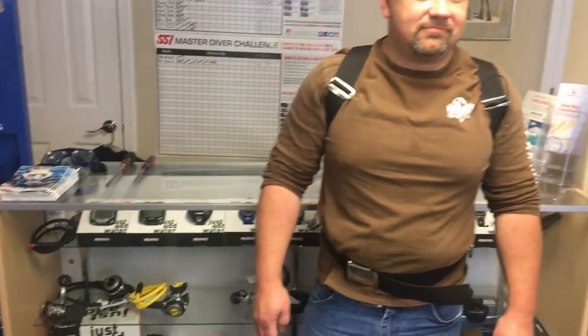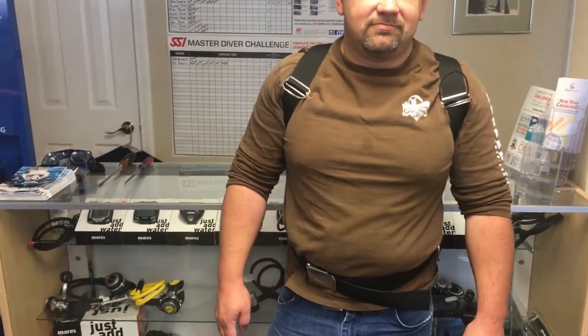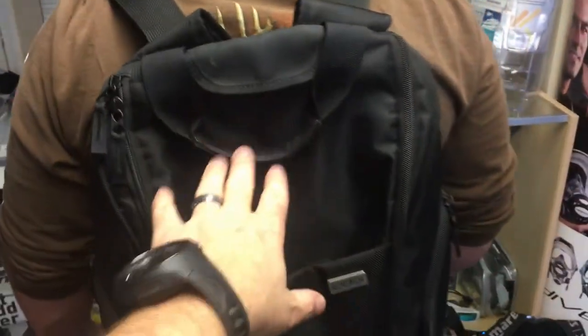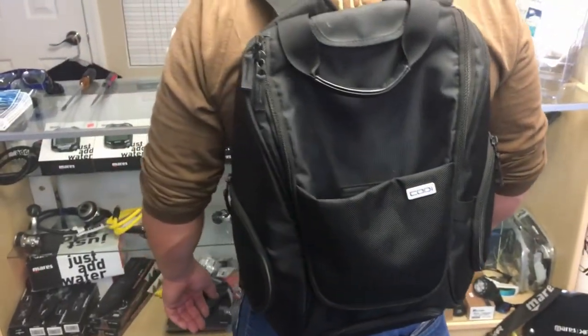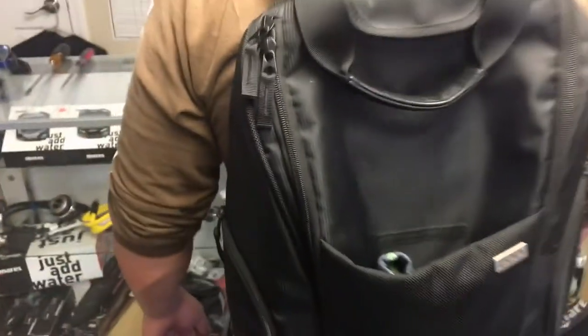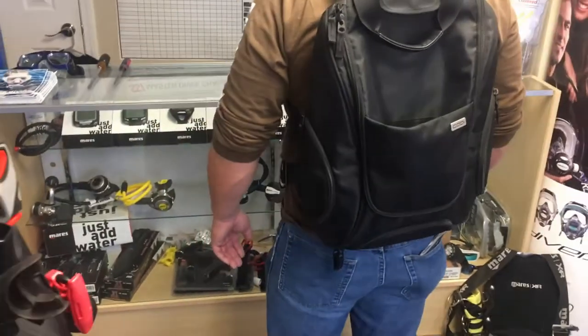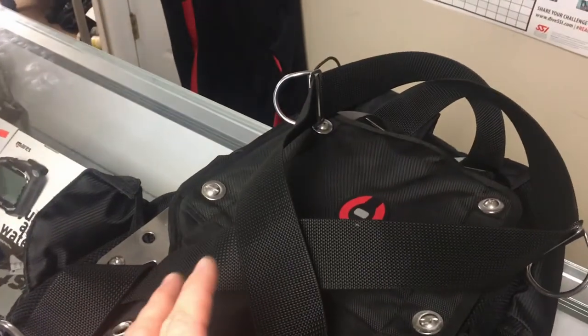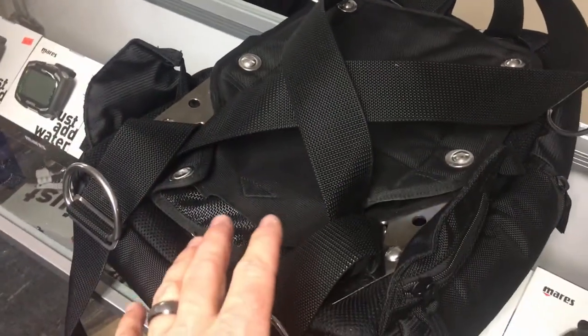Alright guys, this is Troy — one of my divers. As you can clearly see, he has his backplate and wing on. Troy, go ahead and turn around so I can show everybody what you've done. As you can see, his wing has magically turned into a backpack — this is his carry-on. In a minute I'm going to have Troy break the rig down and show you exactly how he's got his backplate and wing attached to his carry-on backpack. He's got a Hollis backplate and wing, and I'm going to let him explain exactly how he designed this system for air travel.